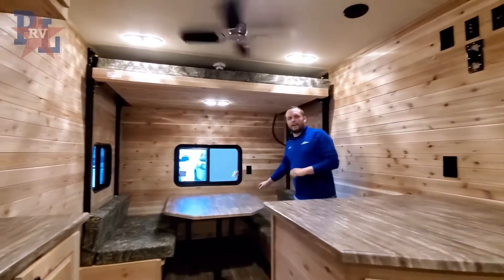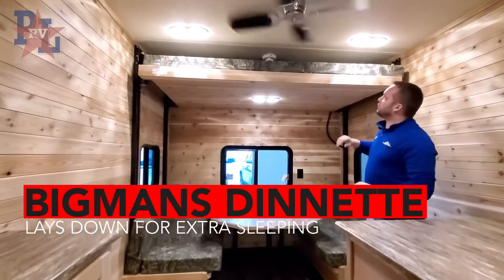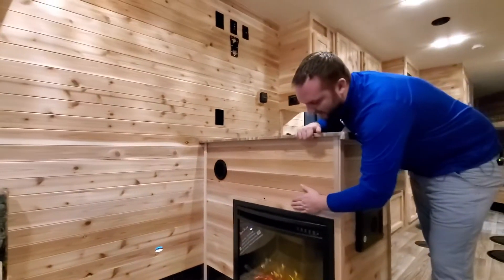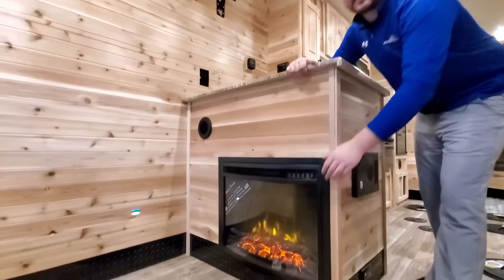Back here we've got the big man dinette, and this one happens to be equipped with a power lift bed. On the back side of this countertop you're going to have a fireplace to keep it nice and warm.